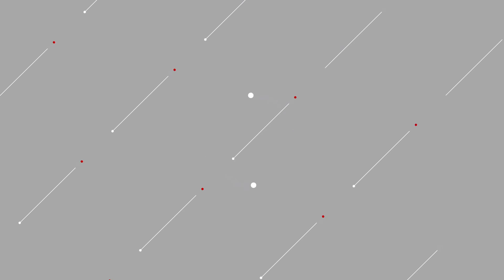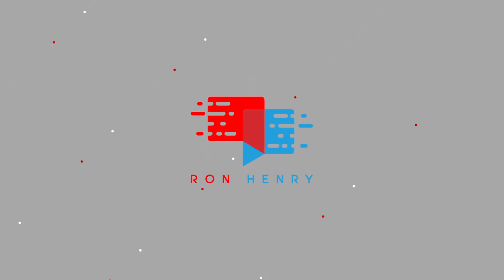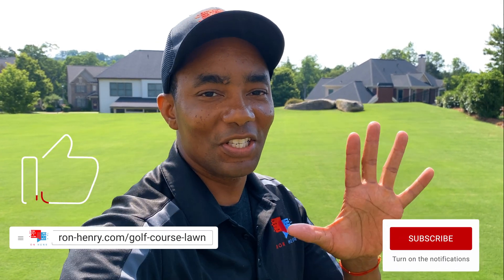It's been four days since T-NEX has been applied to the lawn. Let's check out those results. Hello, YouTube. Welcome to Project Golf Course Lawn Season 5.